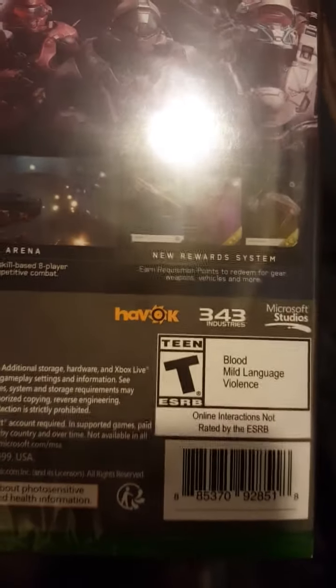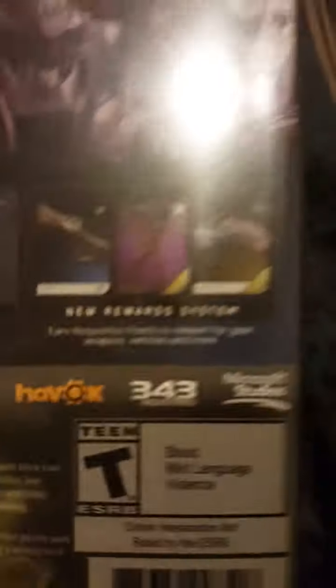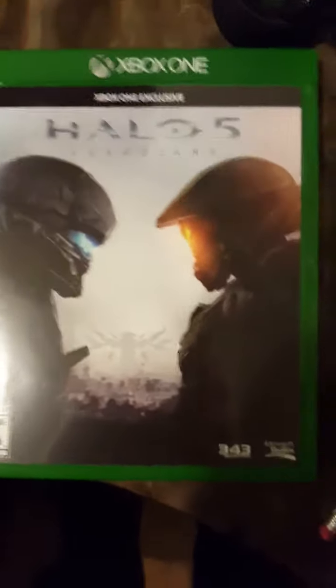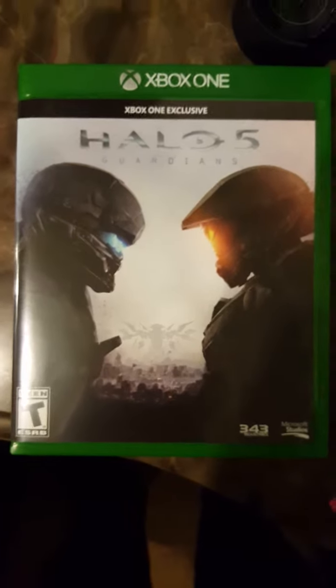Give me a second — I'll be back. I'm going to unwrap it and show you the inside. Alright, we're back. I already unwrapped it and it looks much more clear now.